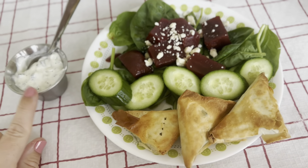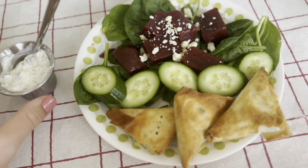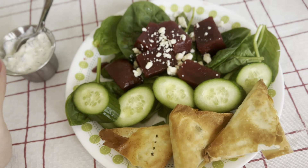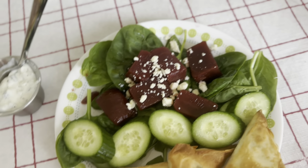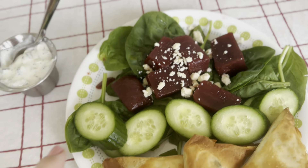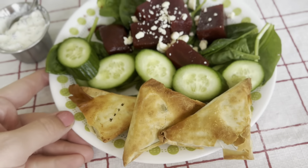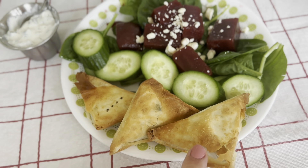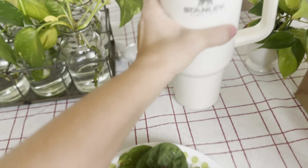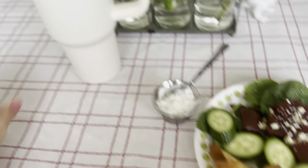For lunch today we're having tzatziki — it's got dill, yogurt, cucumbers, and lemon in it. Then we have a spinach and beet salad with feta, some olive oil, and cucumbers, and then spanakopita. I get those from Costco and just dip them in the tzatziki. I'm also having some cucumber water and my bagel cup. Yum.